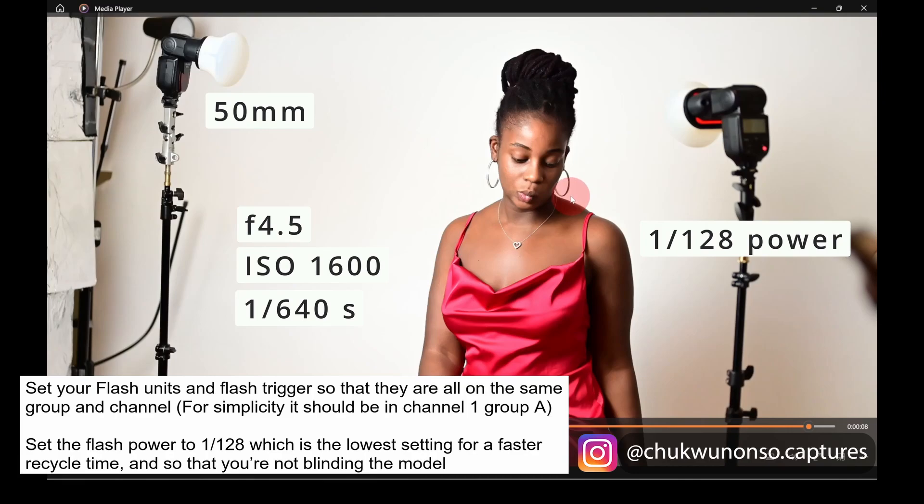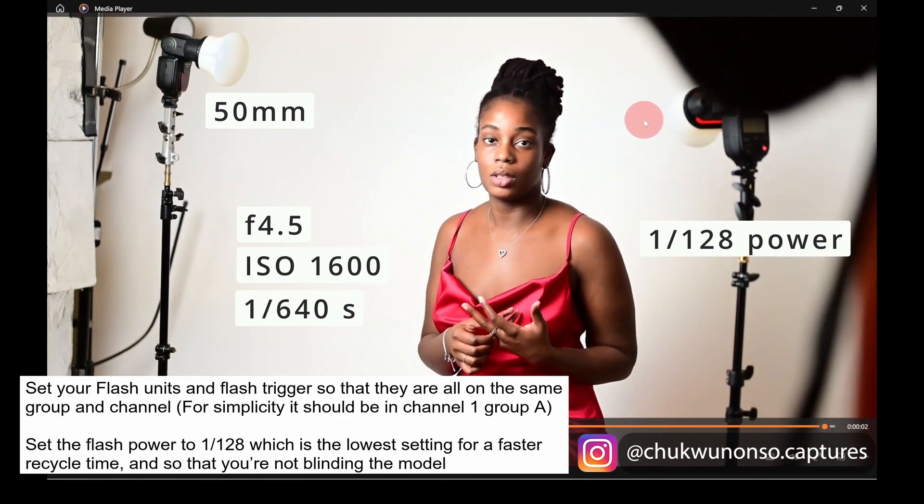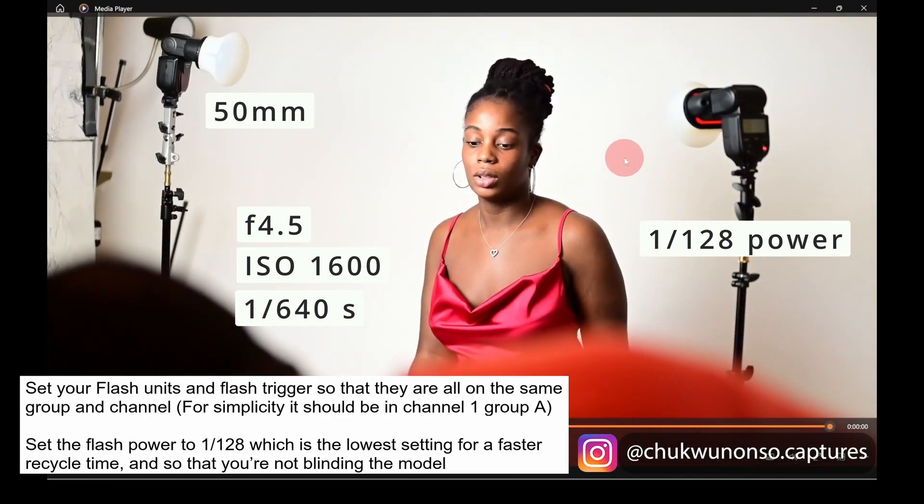I saw that the light wasn't as bright or dramatic as it could have been. So instead of opening up the aperture a little bit more or slowing down the shutter speed, I just cranked the ISO up to 1600 — that was quicker than changing the other two settings. And yeah, that's basically it. That's kind of the end of this behind-the-scenes, but I hope that made sense. I'm going to put the picture up on the screen next so you can see what the final result was.